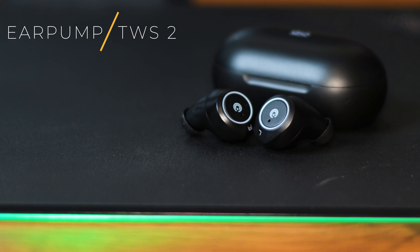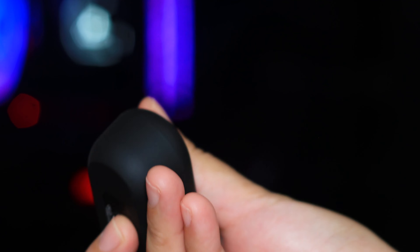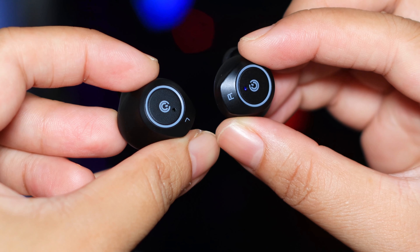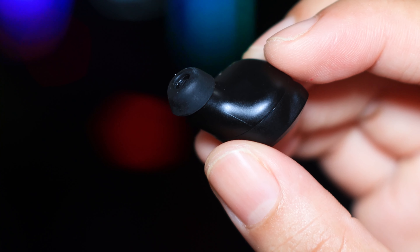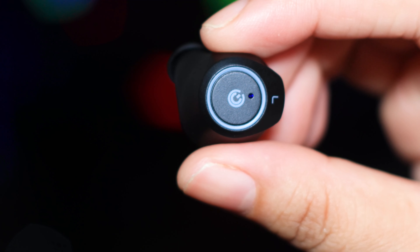This is the Earpump TWS2. It has a whole different design — this does not follow the AirPods look. These are your more regular true wireless earbud designs. Of all of them, this has to be the smallest ear tips I have ever seen. These cost about $10 more, coming in at $39.90 Singapore dollars. In terms of audio quality, I would say it's kind of the same. You pay $10 more and get the same audio quality, but you get a better fit — it's smaller and I would personally prefer this design. If your budget is around $40 Singapore dollars, then I would say this is a good one.